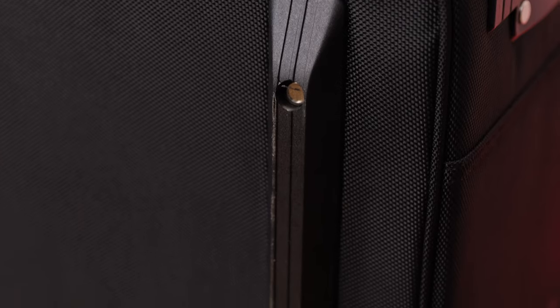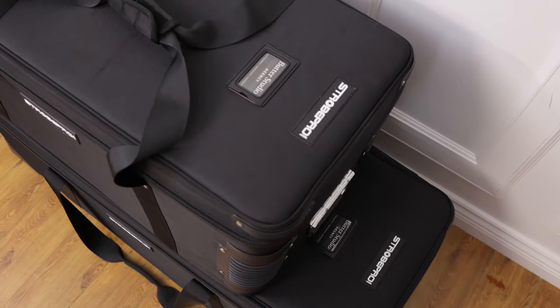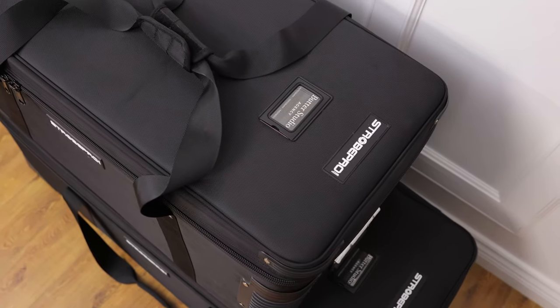The bags feature YKK-rated heavy-duty zippers — these are not going to break. Sometimes bags that come bundled with lights have really cheap zippers that fall apart after a couple of uses; not the case with YKK. I love the zippers on these bags. There are also full skid plates, so when you roll up a curb you can slide it up without fully lifting it, and just keep rolling.